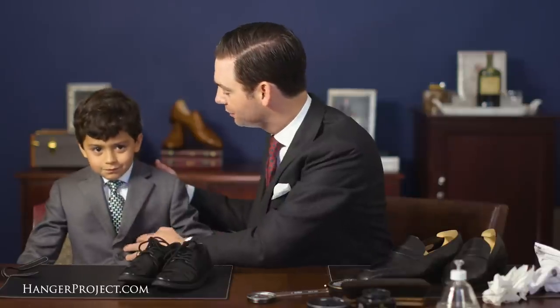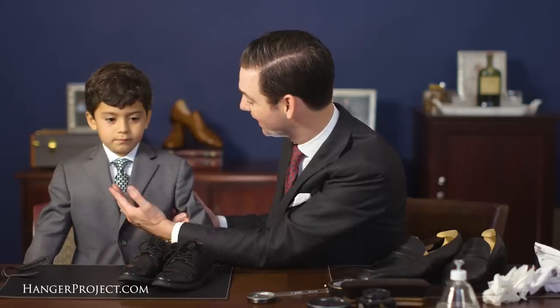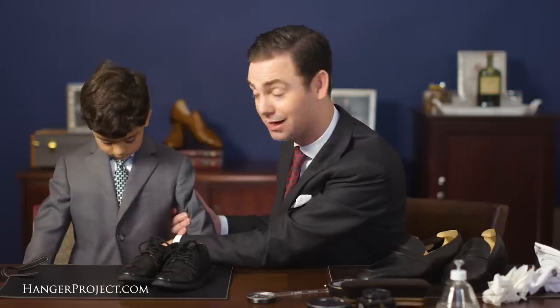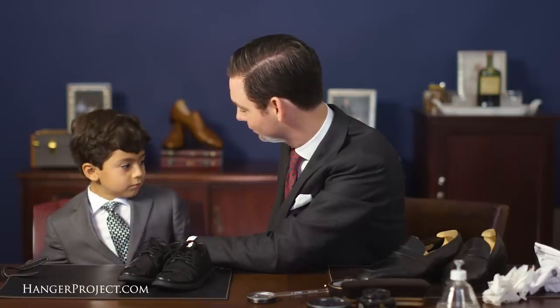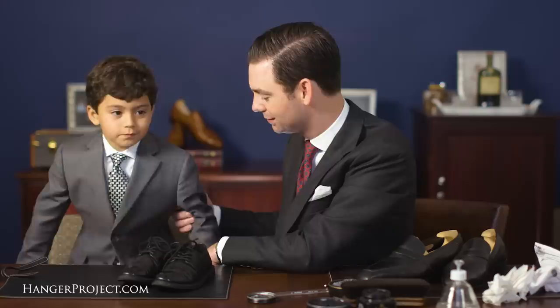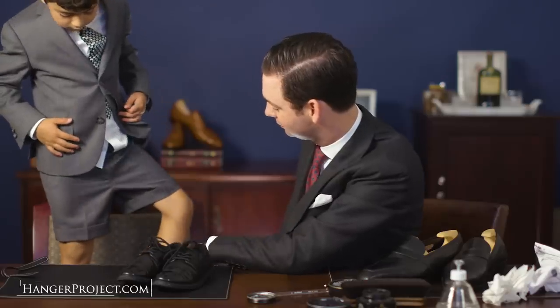Today Nathaniel is wearing a dark gray suit from MyTaylor.com — Joe made this for us. And this is my favorite basket weave Kirby Allison Sovereign Grade Tie. I actually tied this for him using the old four-in-hand knot. Look how good that looks — I'm pretty proud of myself. It's difficult to tie ties backwards. I think you look great, Nathaniel. He's got some shorts on, and now he's got a great pair of shiny shoes to go with this outfit. From both Nathaniel and I, we'd like to wish all of the fathers out there a happy Father's Day. Thank you very much. Bye!